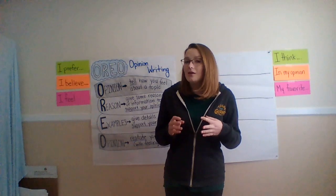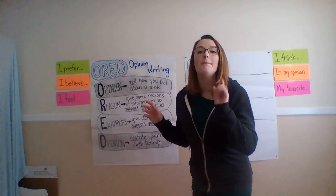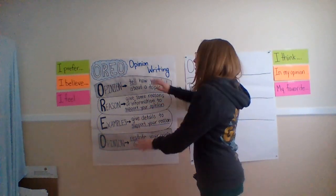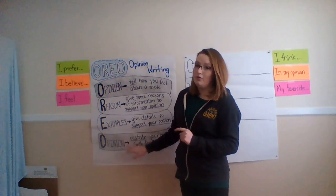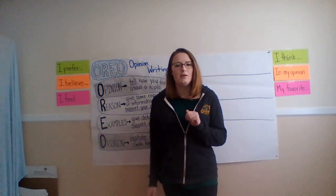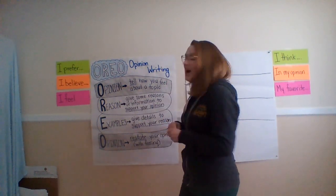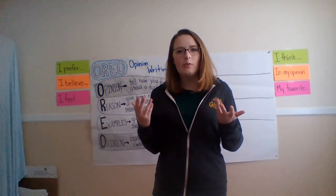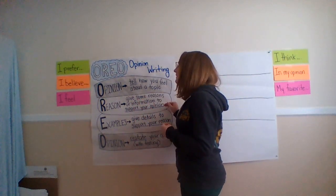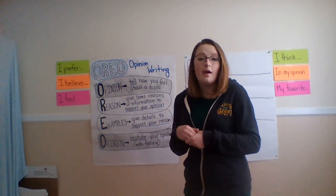So good opinion writing is like an Oreo — a double stuff Oreo, because those are the best kind and I won't hear any other opinions about it. If you look at our Oreo cookie, the first thing we need for opinion writing is an opinion. We have to tell the person that's reading it how we feel about the topic. After we give them our opinion, we give them a reason — information to support why we feel that way.